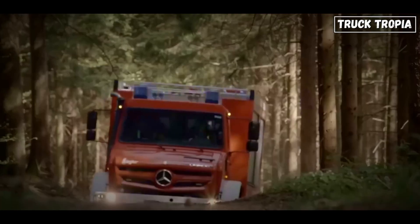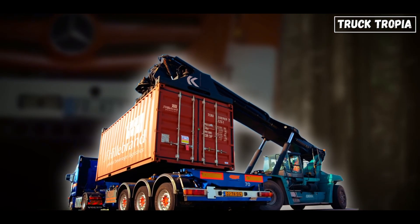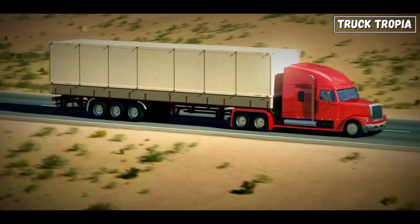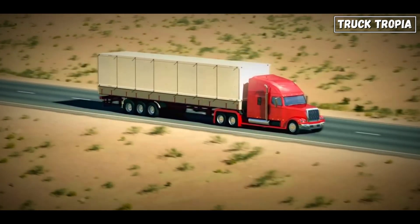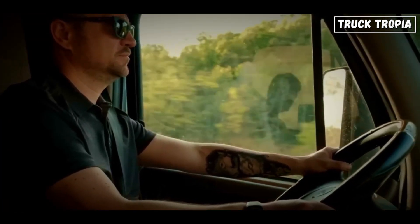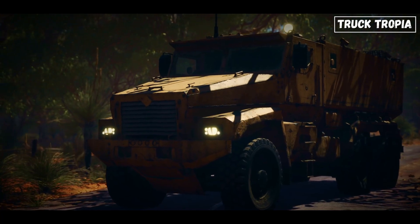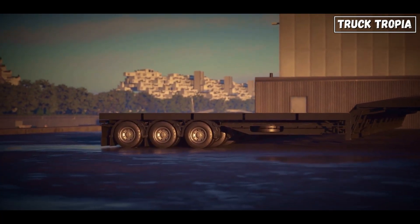Semi-trucks need to haul insane weight. Front-wheel drive can't handle that kind of stress. The front wheels would be overwhelmed trying to both steer and pull 40 tons. It's like asking someone to drive and push a bus at the same time. So front-wheel drive and heavy-duty trucking don't mix — you'll almost never see it.